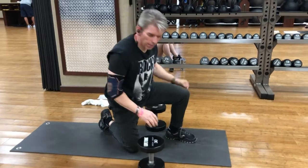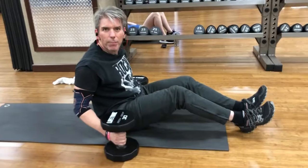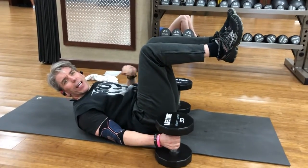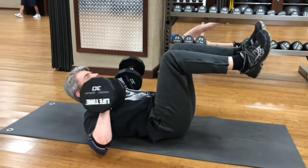All right, so here we go. We're going to lay down on the floor. We've got two dumbbells here — I'm using a 30-pound dumbbell. We're going to lean back, keeping the legs elevated. That activates the core. We're going to rack the weights up like so.